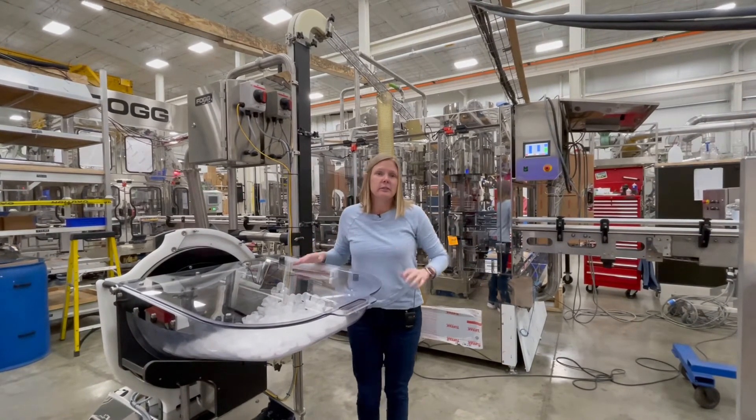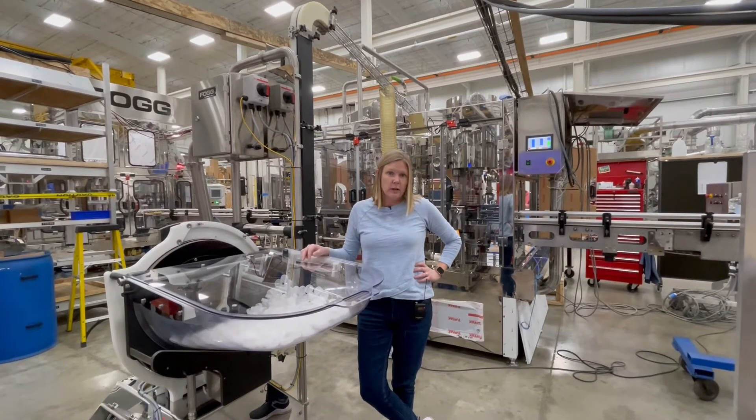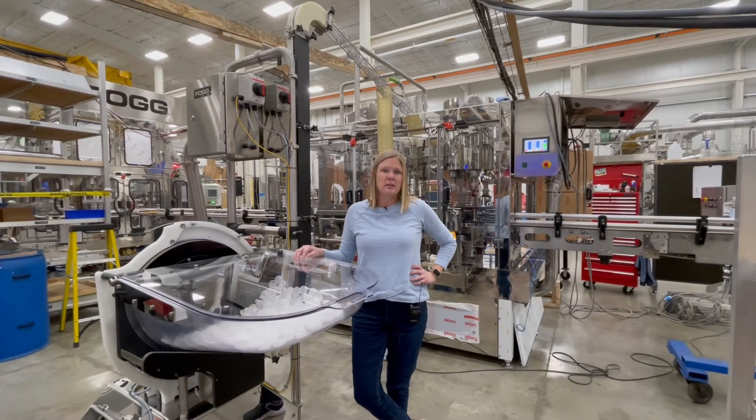If you'd like to learn more, please give us a call at the parts department or the sales department at Fog Filler, or at 616-786-3644. Thank you so much and have a great day.